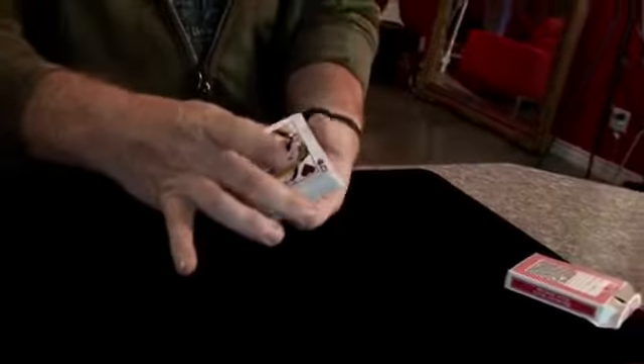Take a pack of cards. We're going to start off really simple — all I need you to do is just name a card. We'll use, say, four of diamonds. Perfect. I'll take the four and I'm going to bury it into the pack so it's lost in the deck. Now we're going to find that four in a pretty cool way.